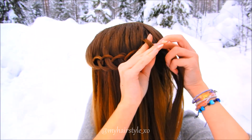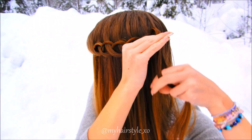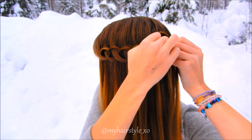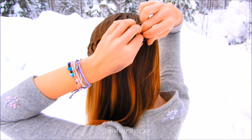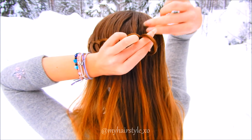Take a new hair section behind the previous one. Pull it through the loop between your fingers. Then twist the hair section about 90 degrees to the direction you want your braid to continue. Keep on repeating the same pattern until your braid is the desired length.